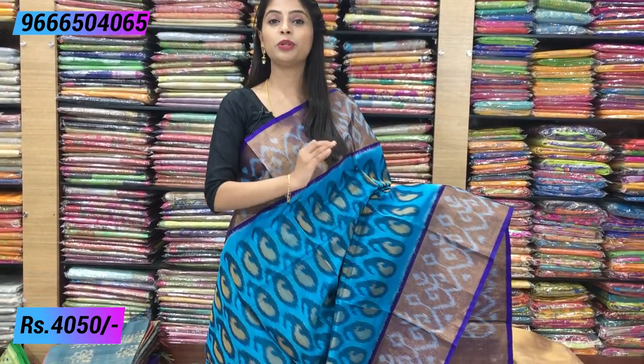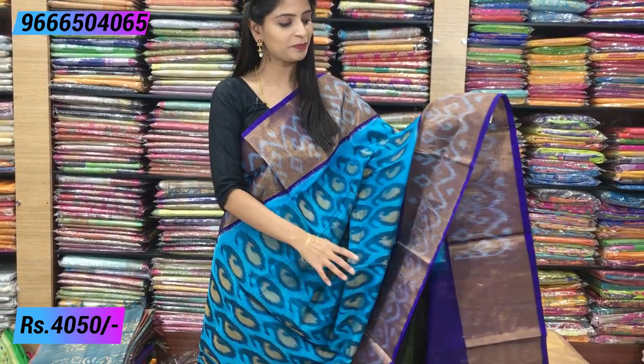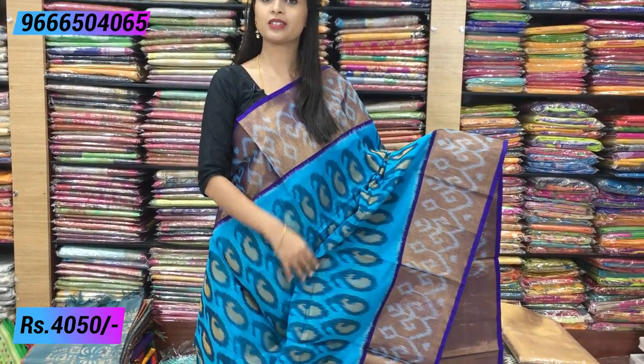So first I am going to show you a beautiful saree. You can see the blue with dark blue — it is a beautiful combination. The blue is very bright, with piping borders on both sides.